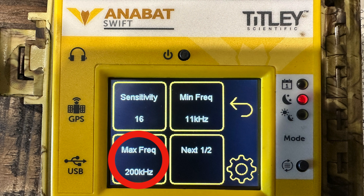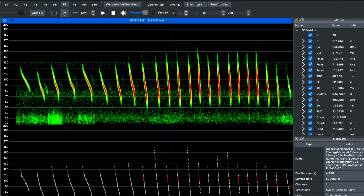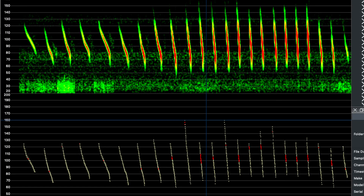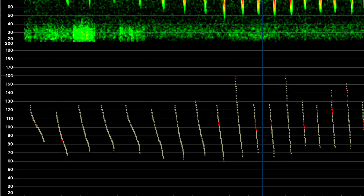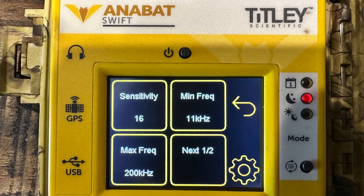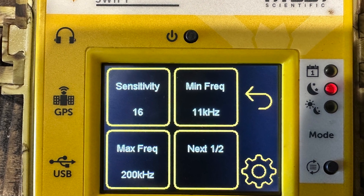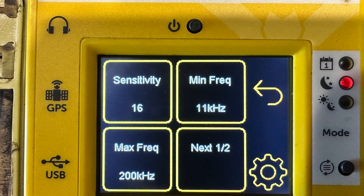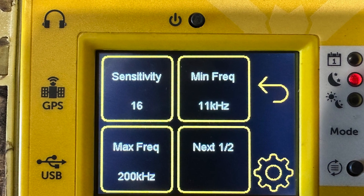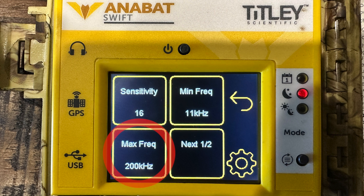The maximum frequency should be set to the highest calling BAT species that you want to record. The highest calling BAT here in Australia is the golden-tipped BAT and it calls as high as 170kHz. However, since there are no other sounds above 170kHz, you can set it higher without the risk of another sound triggering recording. I typically set the minimum frequency to 11kHz and the highest frequency to 200kHz.